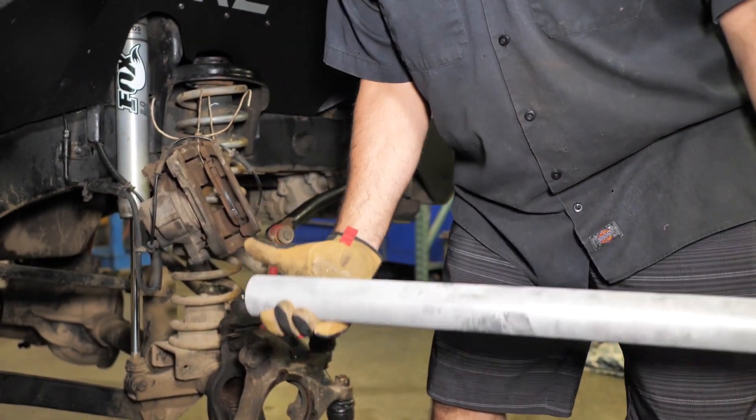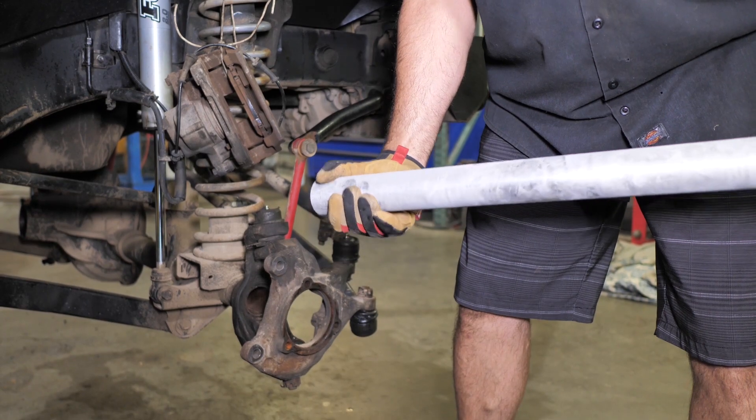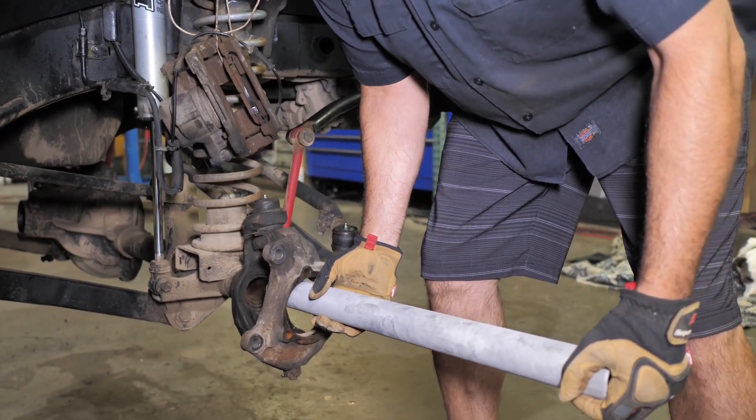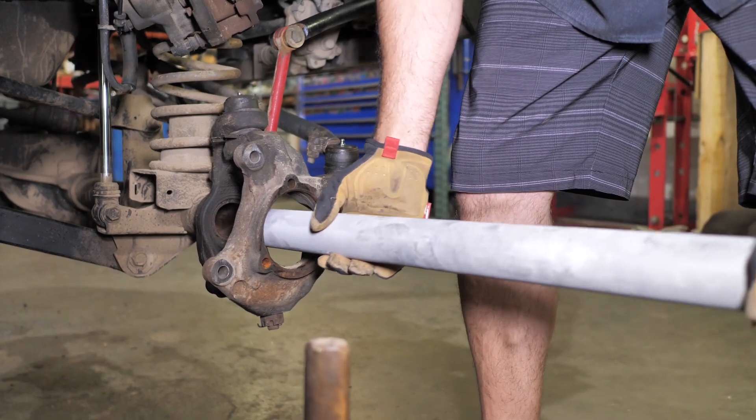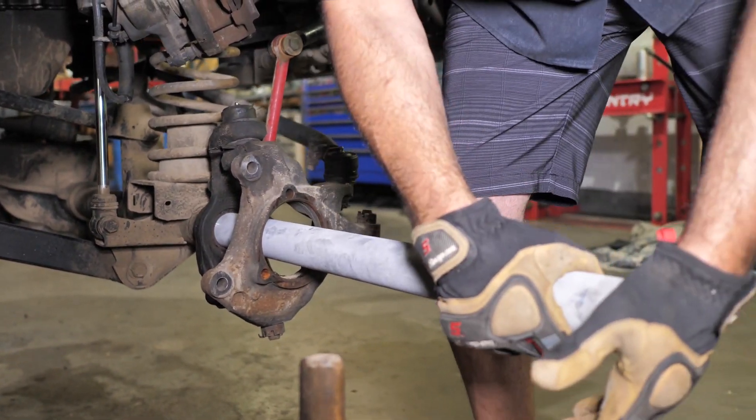Take your axle sleeve out of the freezer — as cold as you can, overnight is what we do. You want to get them as cold as possible so they shrink. Do not put any oil, anti-seize, or anything like that in them, because it's a friction fit once it warms up. So get it in there.